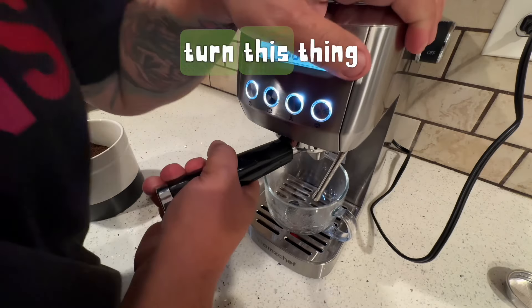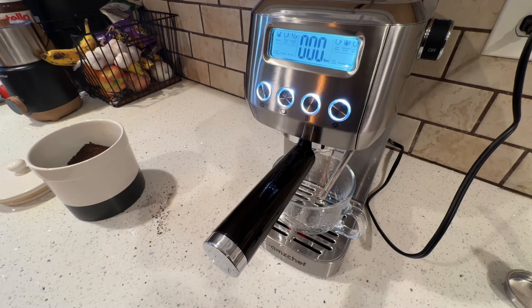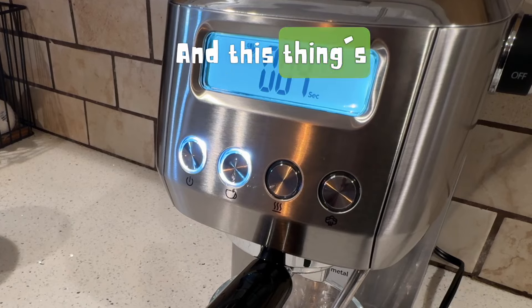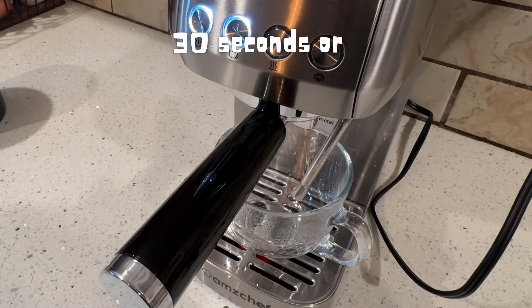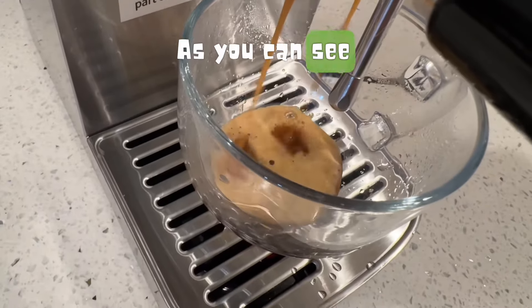All you're going to do is turn this thing clockwise and it's going to lock in — you'll know it's in there. Then we're going to select the double shot. This thing takes about 30 seconds or so to brew your coffee. It's a pretty quick process — as you can see, it's a double.